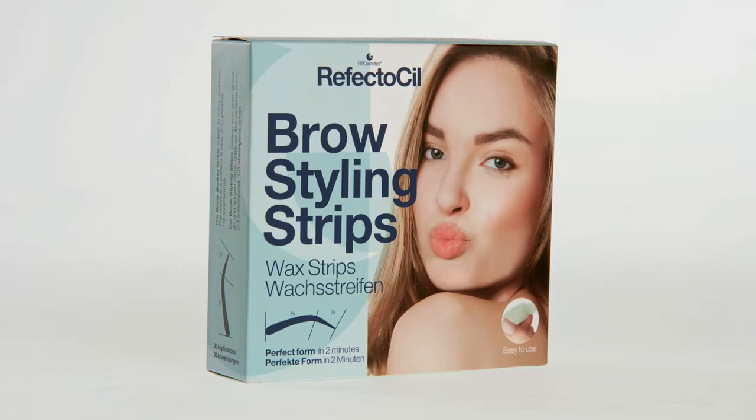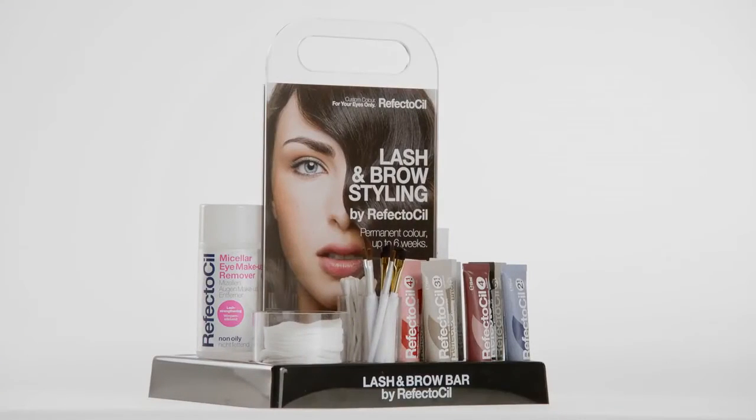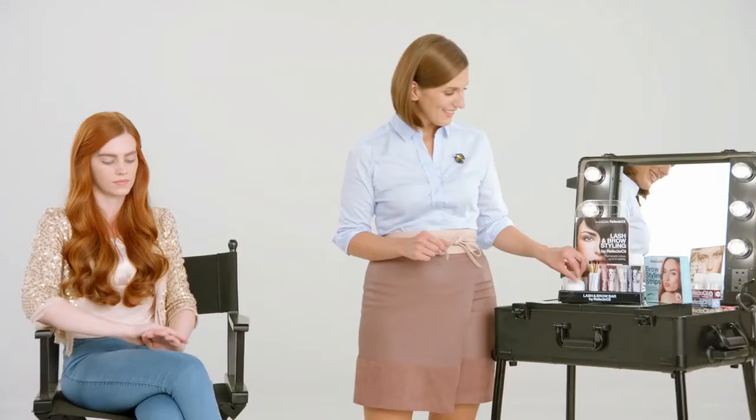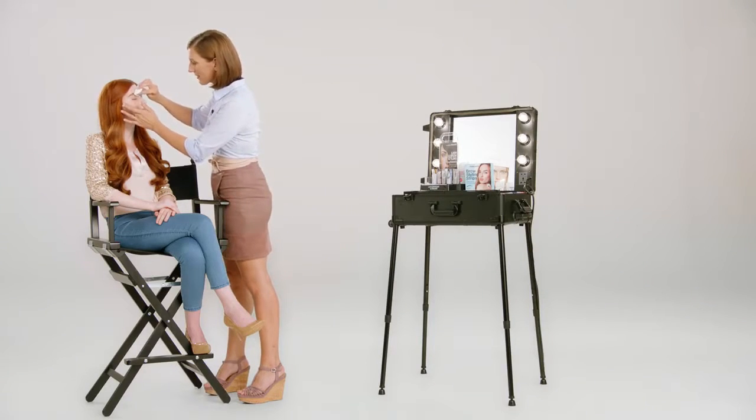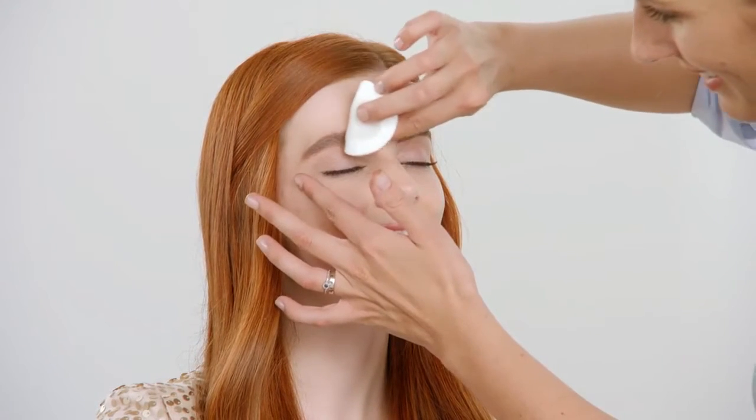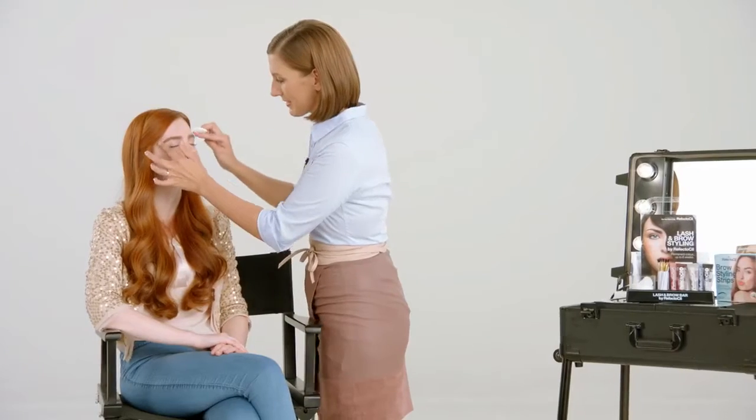For the application, you need the Refectosil Brow Styling Strips. We recommend using the Lash & Brow Bar, which contains all the products needed. Gently remove eye makeup using the non-oily and lash-strengthening Refectosil Micellar Eye Makeup Remover.